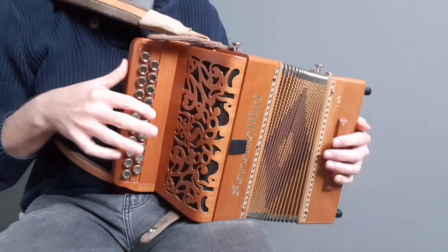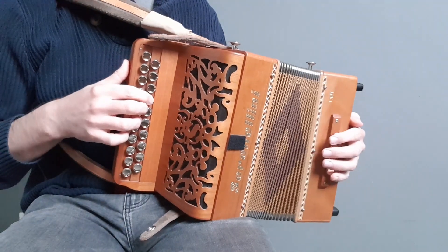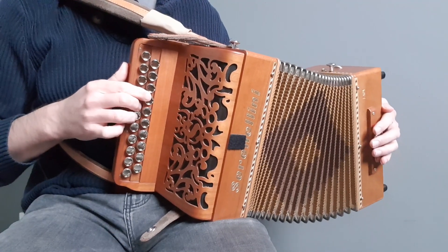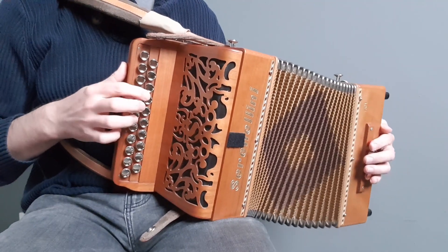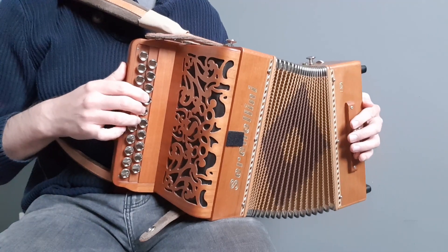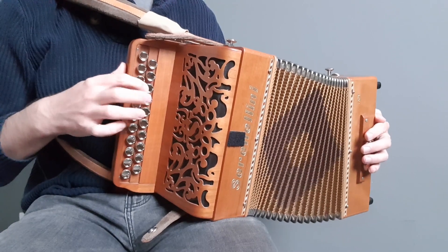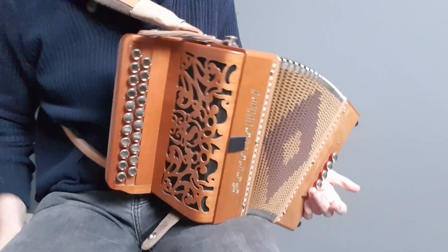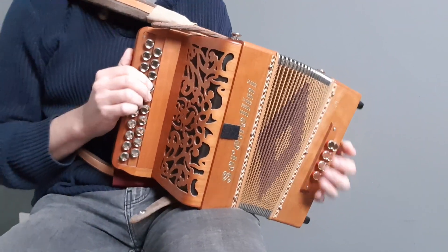So we've got the whole B part round. Make sure you can run the A part and B part right hand only, and we'll try running the whole thing round.